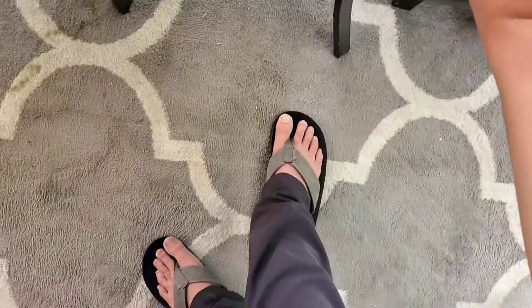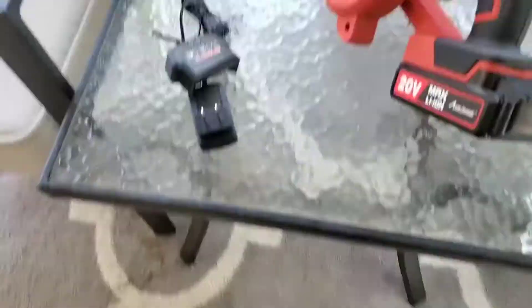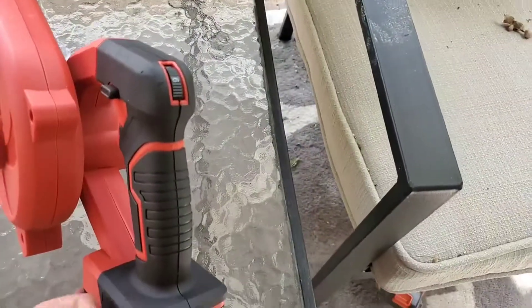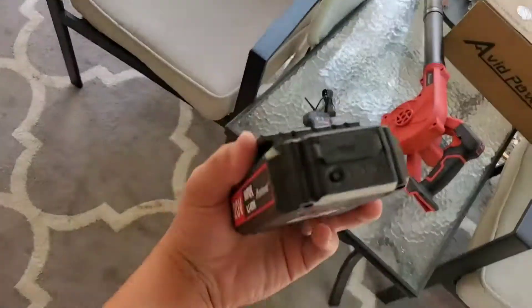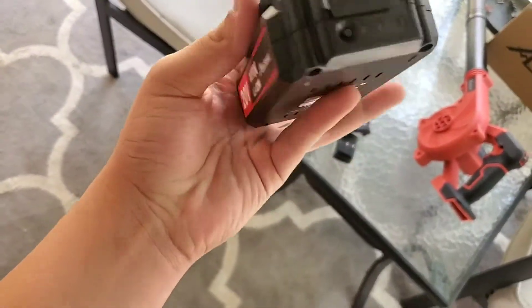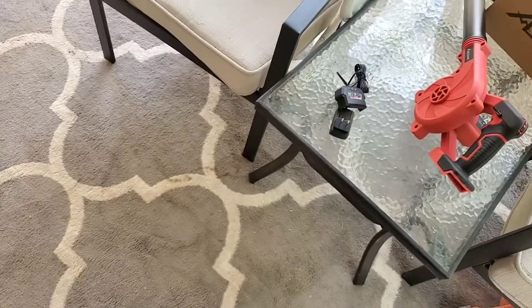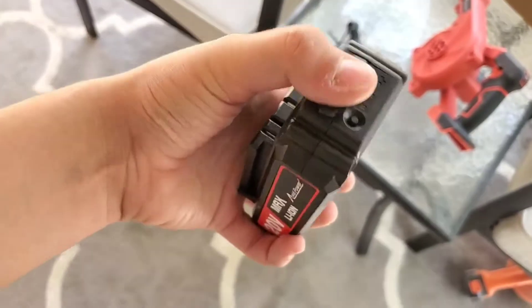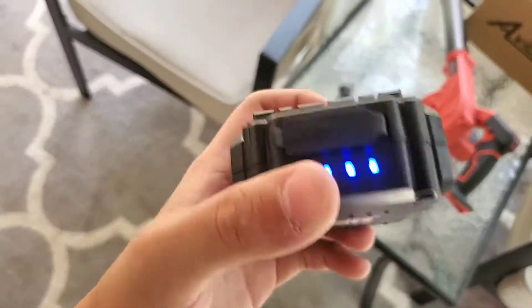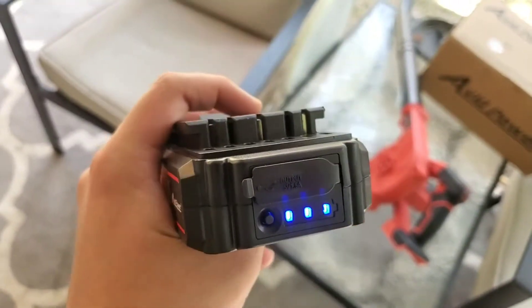It's kind of a pain to get this battery out. The front of it has a USB port, so you can use it as a power brick to charge your phone or something, and there's a button to check the power.